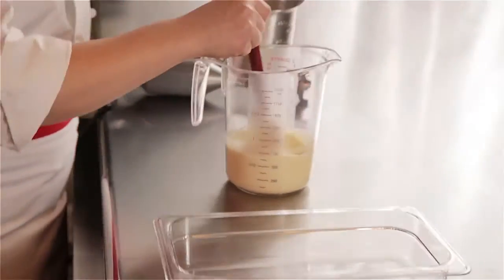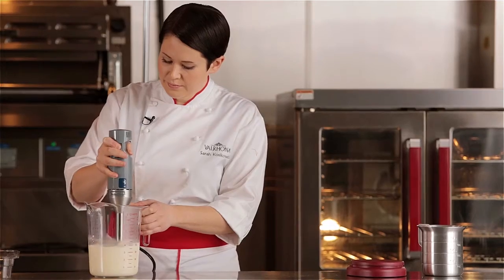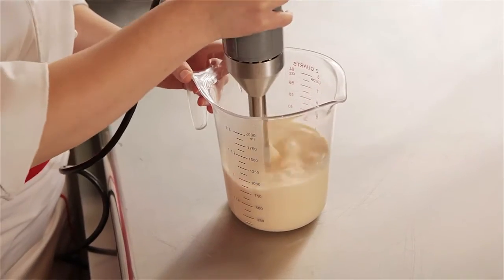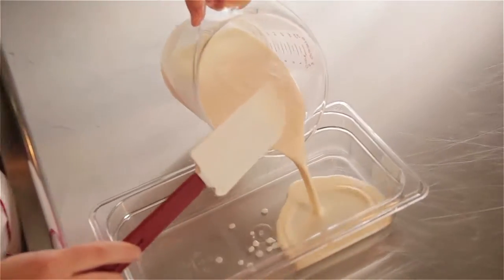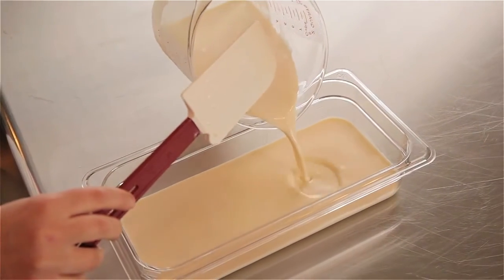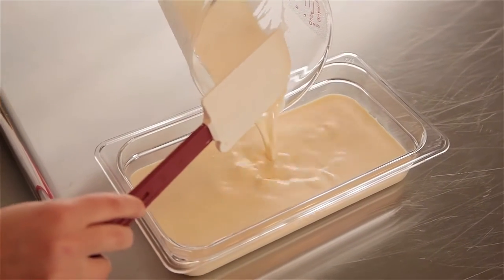Now I'm going to combine the two and then finish that with an immersion blender just to perfect the emulsion. I want to pour this into a shallow container so that it crystallizes evenly. This is best if set for 46 hours, but overnight is also ideal.